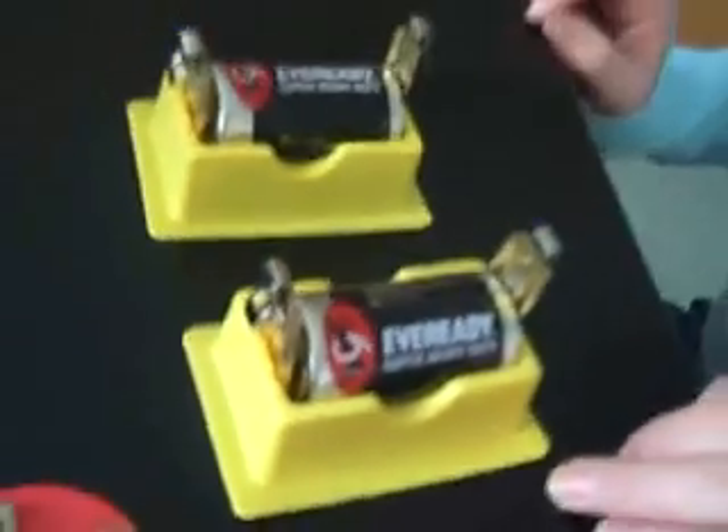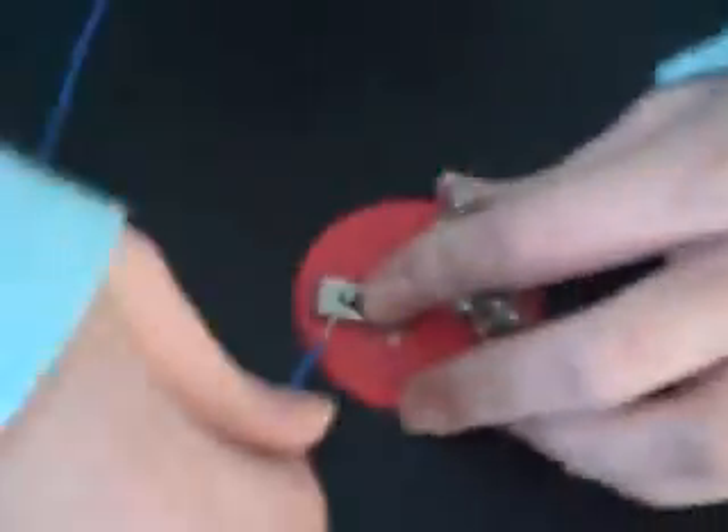For the first part, you will only be using one of these batteries. Connect one wire to the end of one of the blue batteries and to one side of the bulb clip. Then connect the second blue wire to both the bulb holders.